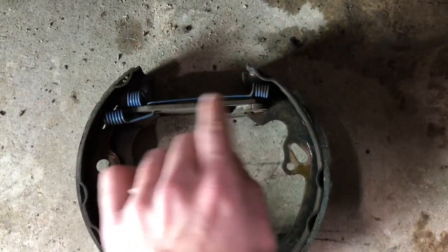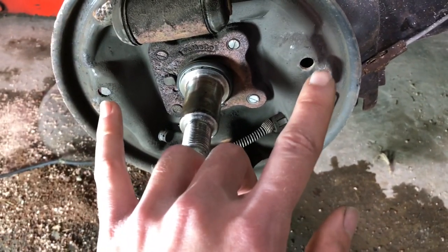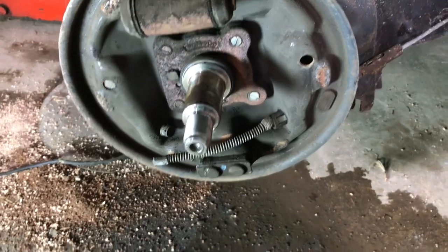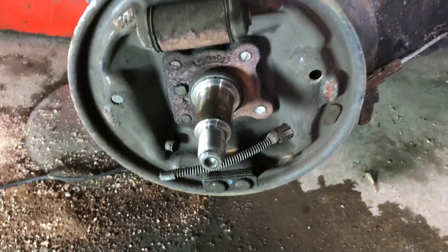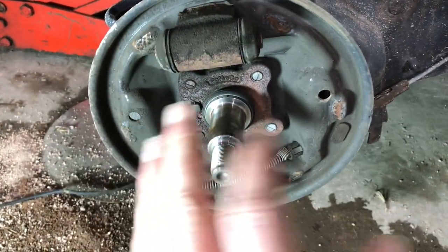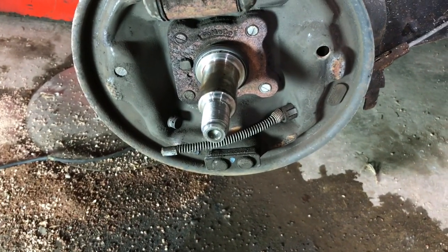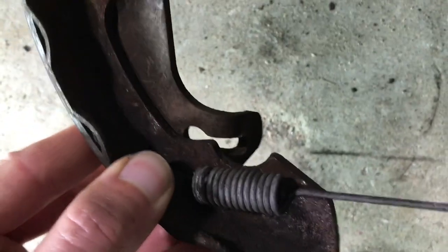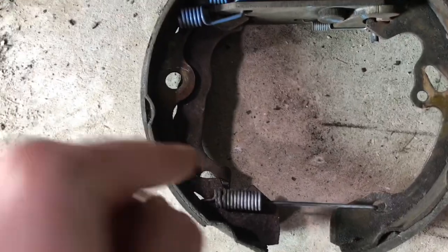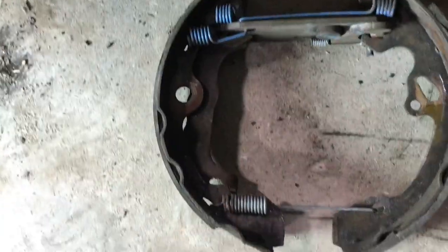Once you get those two together with the top bracket and the two blue springs, you'll be able to slide it on, stick the pins through the back of those holes, put the clips on, and connect it with the bottom spring down there. The trick is when you first go to put those two shoes on — before you put the pins through — you're going to have to fish that parking brake cable through the keyhole. It goes through the round part, then you spring it out, stick it through, and swing it into the slot. That's how the brake shoes will go back on.